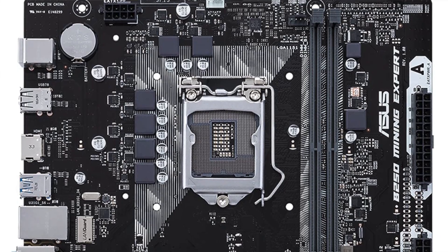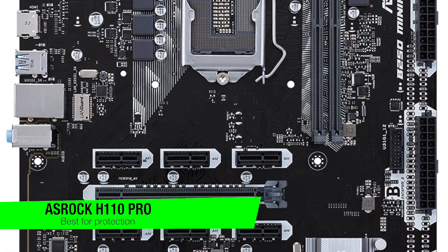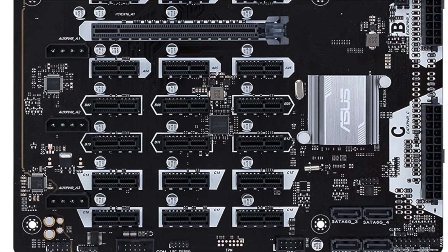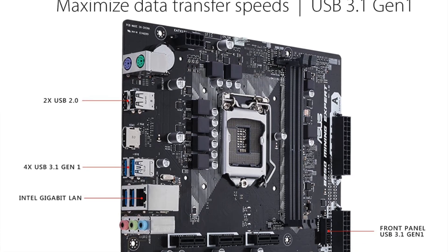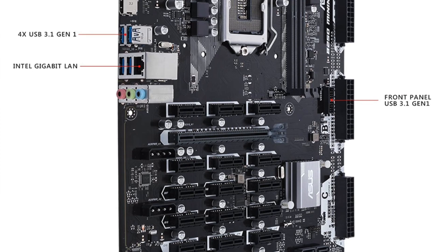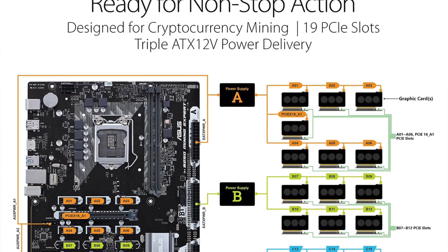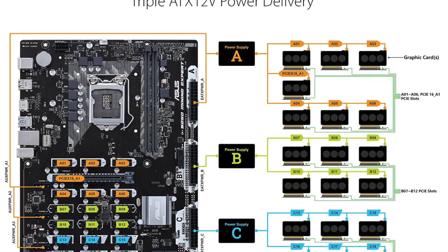The next recommendation is for the best overvoltage protection with static and lightning protection — this is the Asus B250 Mining Expert. Specifically made and optimized for crypto mining with 19 PCIe slots and USB 3.1 ports, it features longevity and reliability thanks to overvoltage protection, Safe Slot Core, and LAN Guard technologies. It's suitable for multi-GPU mining and can support up to 19 NVIDIA or AMD GPUs in parallel.